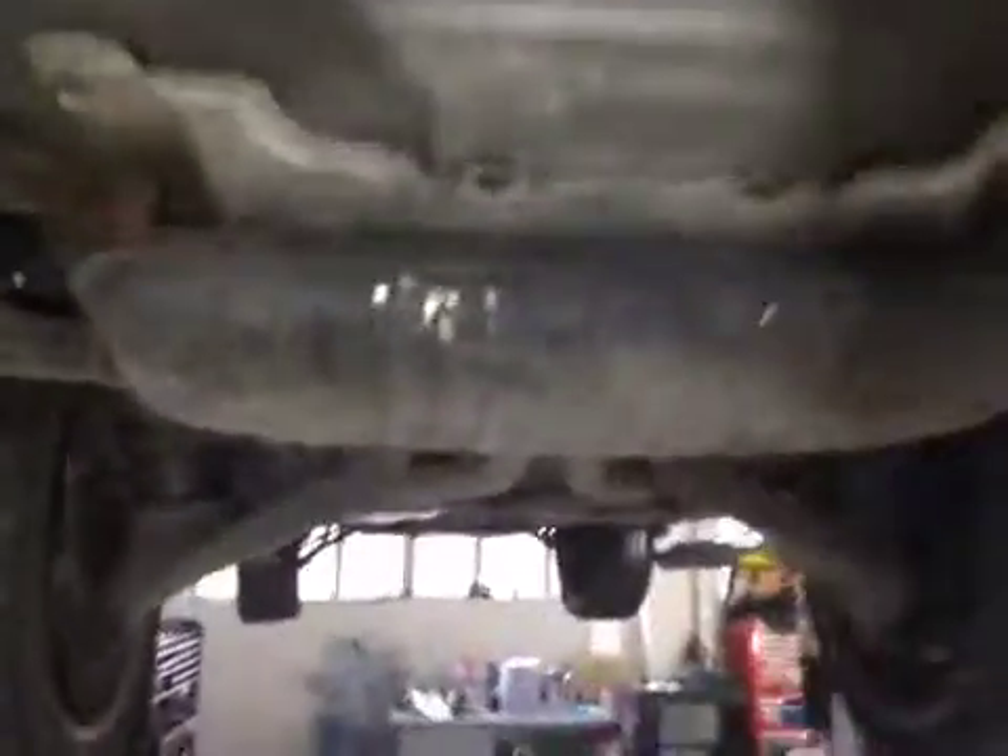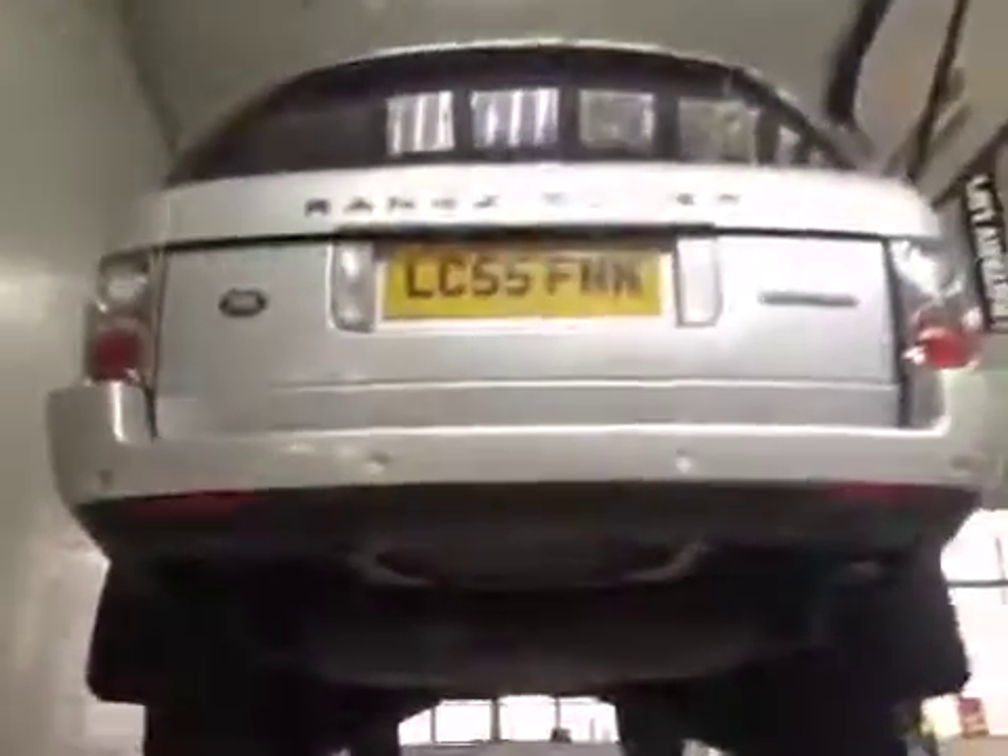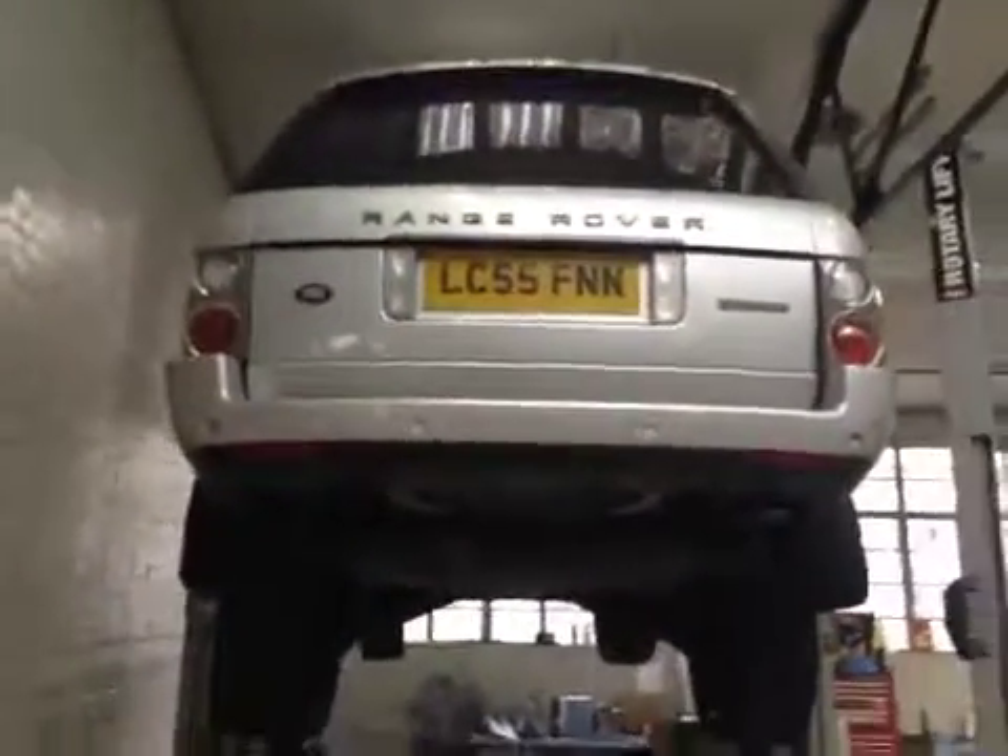Rear bushes on suspension, upper and lower on the rear, are worn and require replacing shortly. Alignment will be required once replaced. This concludes your car check, and the adviser will contact you shortly.